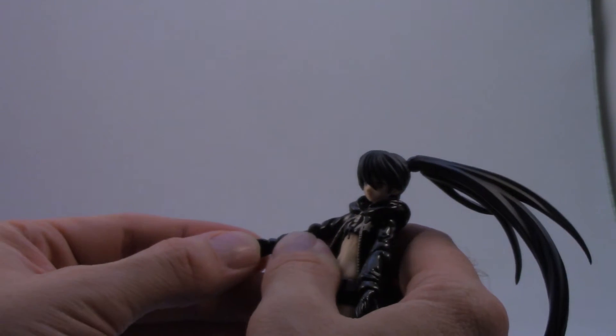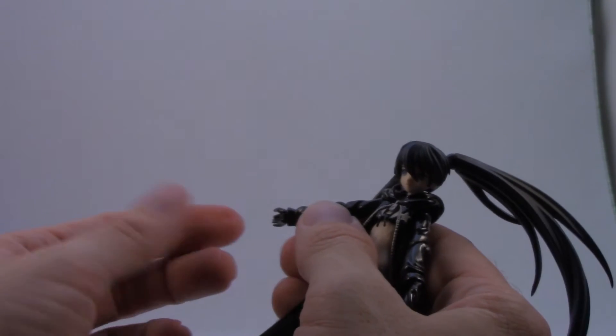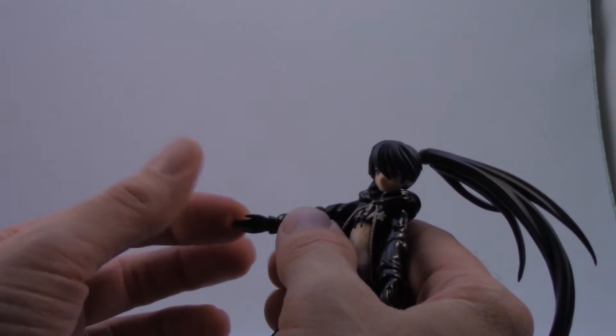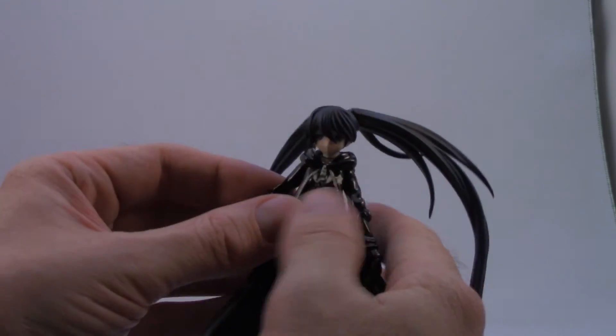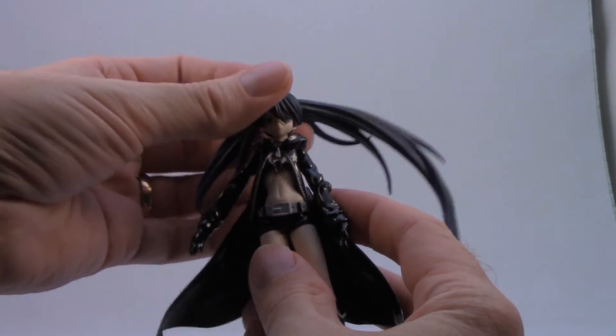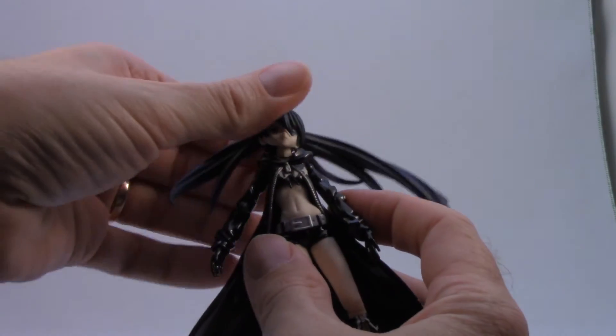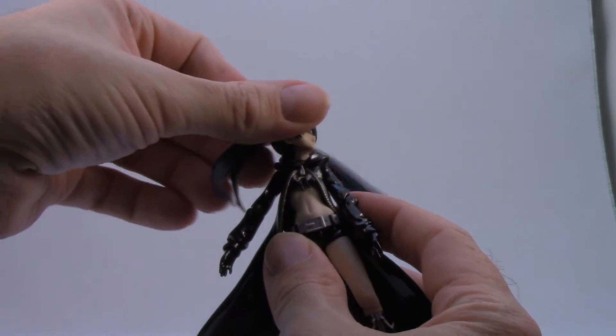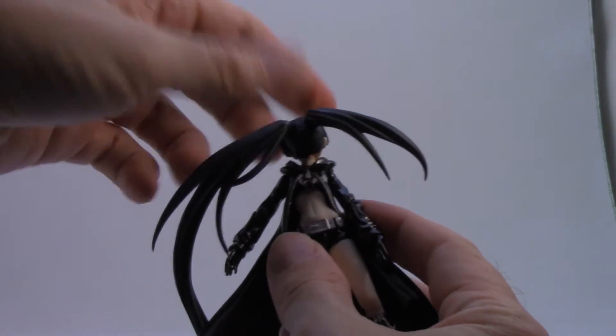When you insert the peg, she has backwards and forwards movement with her hand as well. Her head is on a joint so you can move it back, forward, side to side, and pretty much turn it all the way around.